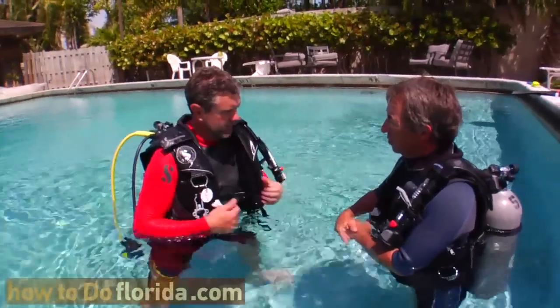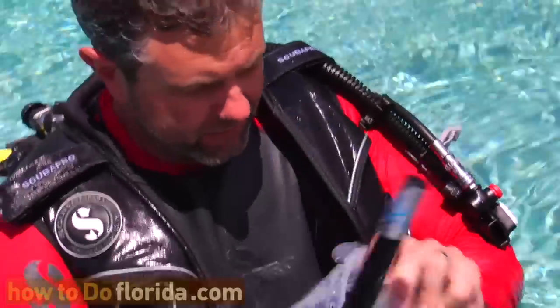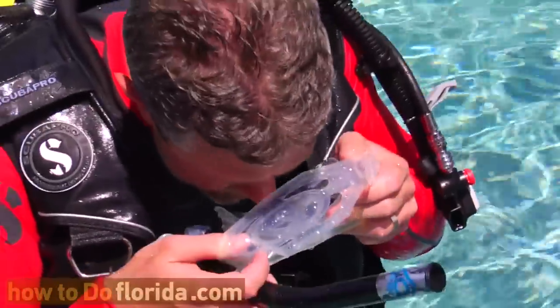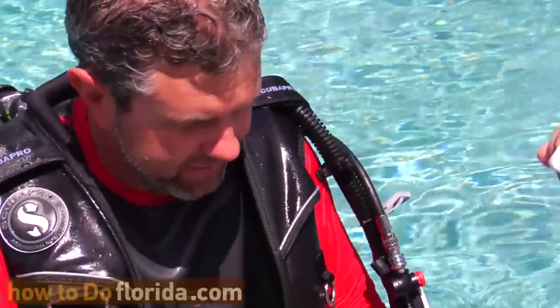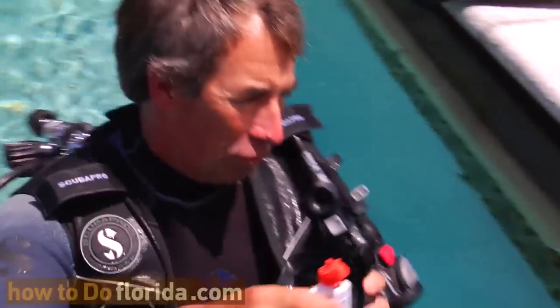So I'm going to blow it back up. Let's put our mask on. Wayne, I'm a spitter — I have to confess. I'm not a spitter actually. I like to use somebody else's spit. It's a manufacturing spit? Manufacturing spit.